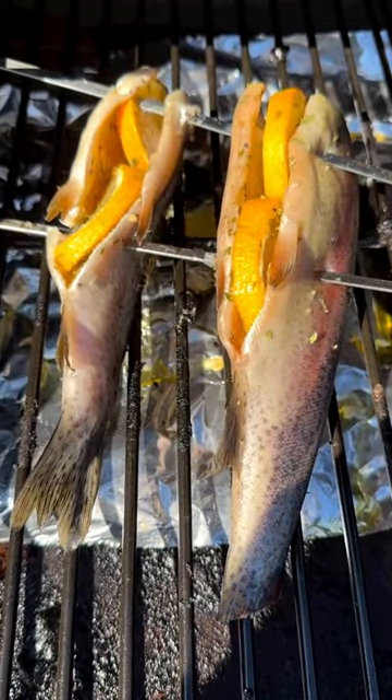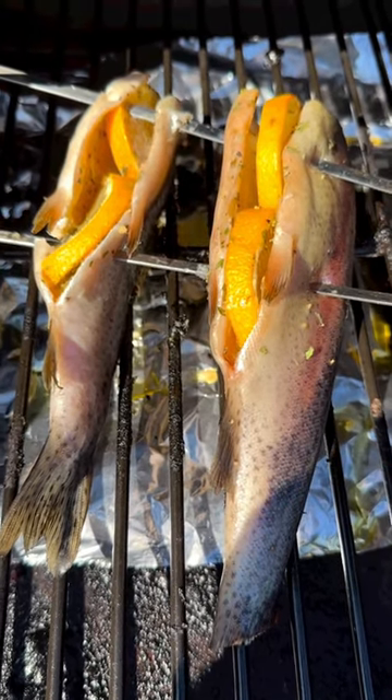A small adjustment — I realized they were touching each other. Can't have that. You want the smoke to get all the way around all of it.